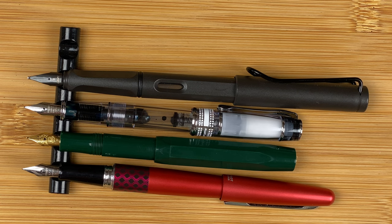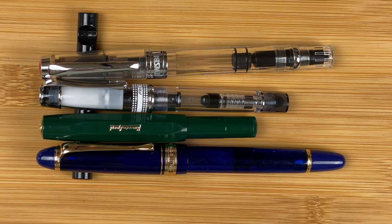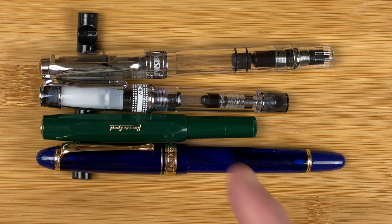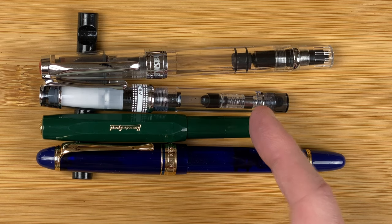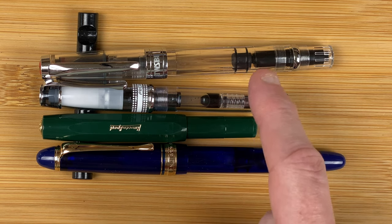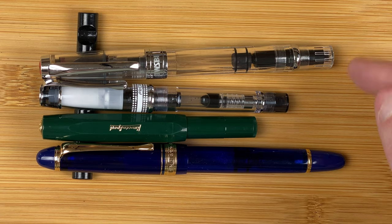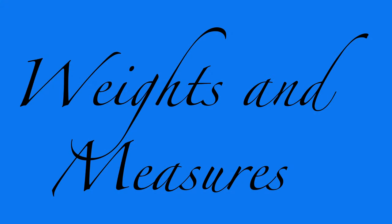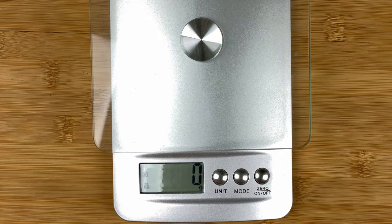Now let's look at pens in roughly the same price range — I'll only show these capped since the difference in size is obvious. We've got a Wingsung 699 at $35 AUD, the Kaweco Sport at $35 AUD, and the Pilot Prera at $70 AUD — that's right, $70. I can buy two Sports for the price of one Prera. I've also brought in a Twsbi Diamond 580 at $72 AUD, so in the same price range as the Prera. Very noticeable price differences.